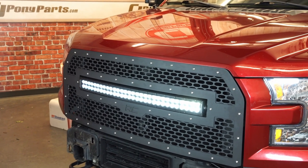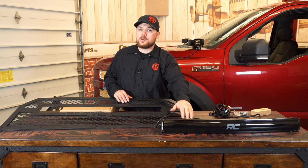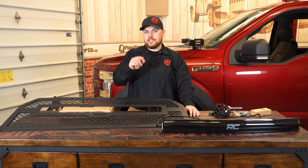With that being said guys, we're going to get this installed on our 2016 F-150 behind me, get this light bar wired up to our Rough Country multiple light controller, and show you how to get everything done. Let's get started.